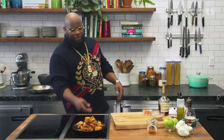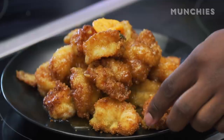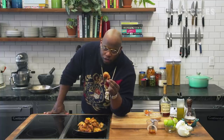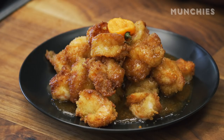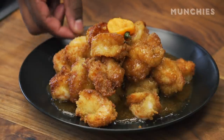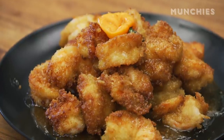Here we have it — Hennessy shrimp way number two, glazed to perfection. Let's give it a shot. From my dreams to your reality. This is crazy — look at this. It's not even shrimp, it's just a little piece of panko covered in glaze. We could sell that. I could sell that off the hood of my car and make a fortune.